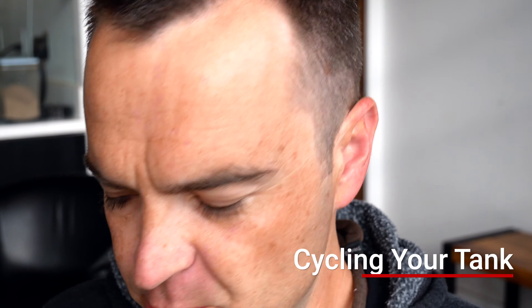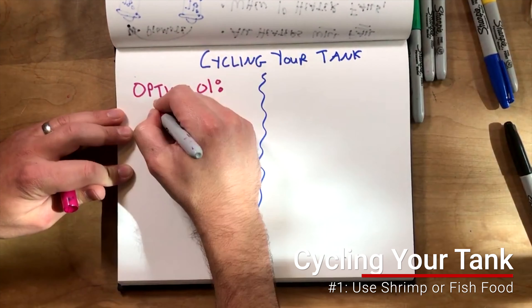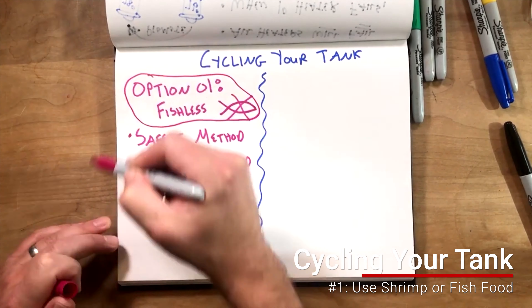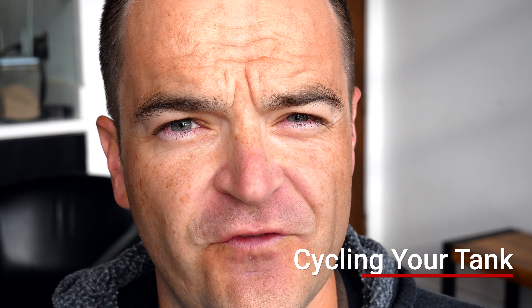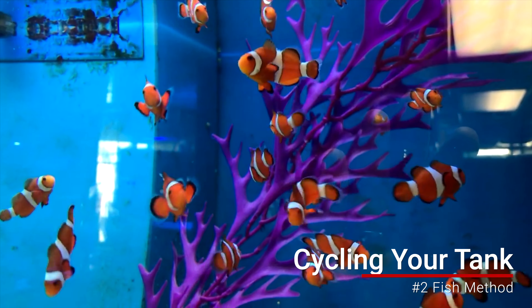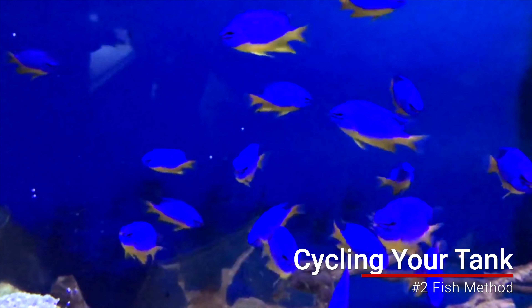There are really three ways to cycle a fish tank. The first is to put in some sort of decaying matter — a lot of people use fish food or a piece of shrimp and just leave it in there. As it decomposes, your tank will cycle, but that's going to take a long time. Another method is using fish: you buy some really hardy fish like clownfish or damselfish, and they use their food and poop to help cycle the tank. They'll have to be in there while the ammonia spikes, so I don't really recommend the fish method because it really stresses them out.